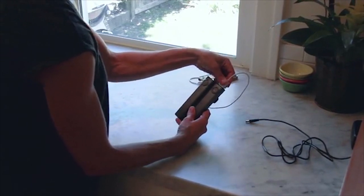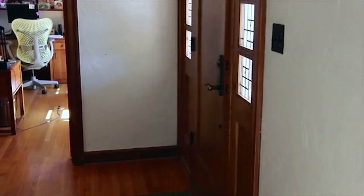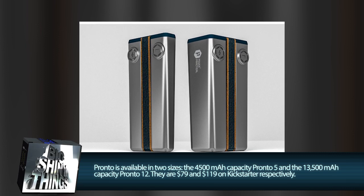So next time you're about to run out the door and you realize your phone is dangerously low on juice, just plug Pronto into the wall. By the time you're finished getting ready, you'll have enough juice to last you all day. Pronto comes in two different sizes: one with a 4500 milliamp-hour capacity and one with a 13,500 milliamp-hour capacity.